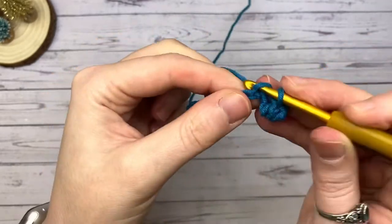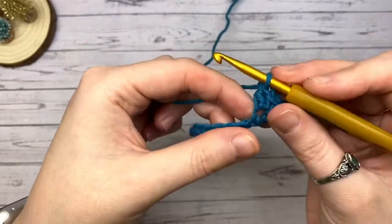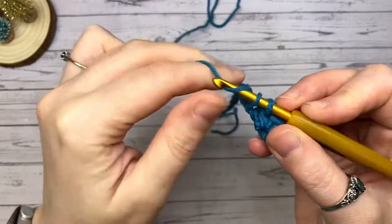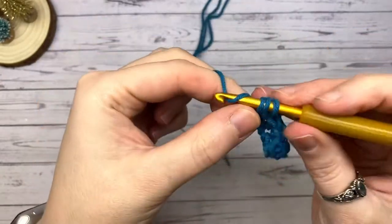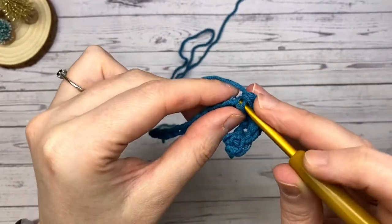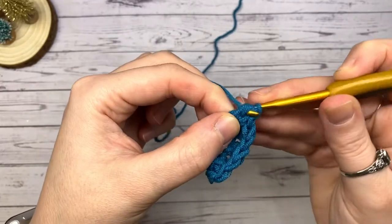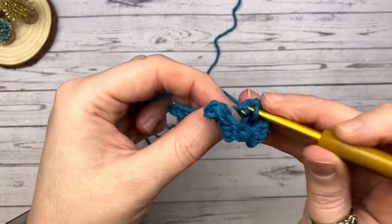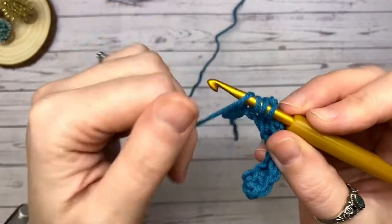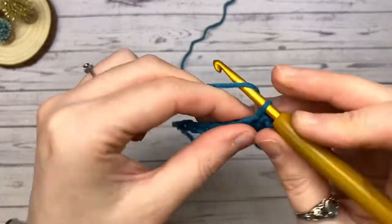Skipping the next stitch, you're going to do exactly the same into the next one along — place a single crochet and then a double crochet. Repeat that all the way until you've got two chains left: a single and a double. The cat is back — please don't eat my yarn! It will curl up as mine is, but that's fine — just keep going: single and double.